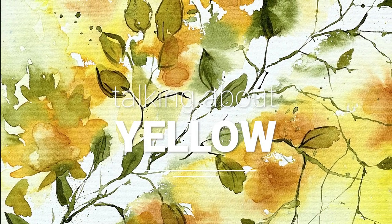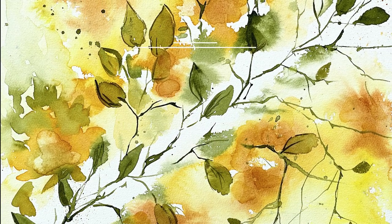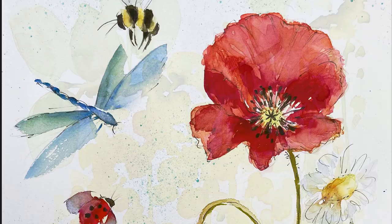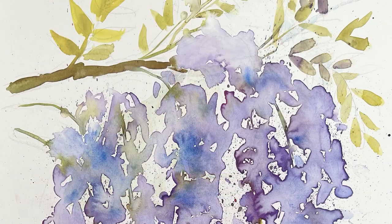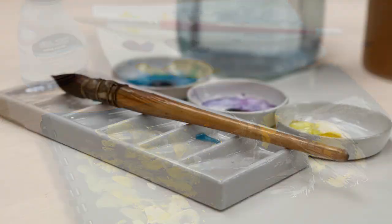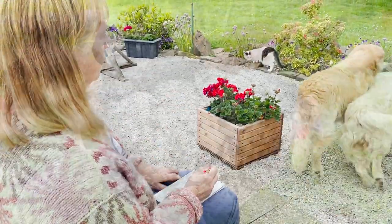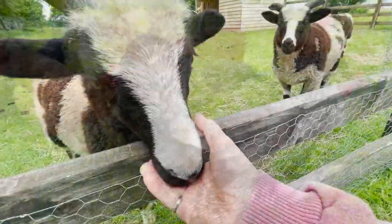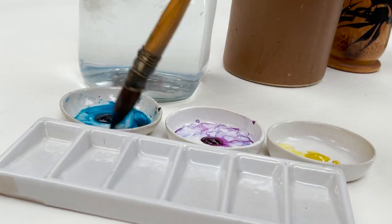Hi everyone and welcome. I'm Diane and my passion is painting and creating in my studio. Every day I share a video with you on YouTube in which I paint and create all sorts of nature-inspired pictures. I also share loads of tips on how to make the most of your painting journey, interrupted fairly frequently by our family of dogs, cats, chickens and sheep. So welcome on board, click subscribe and turn on notifications and let's learn to paint watercolour.